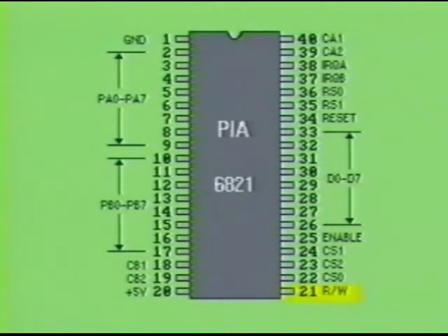Pin 21 is the read-write control input. This signal is generated by the MPU and is used to control the direction of the data flow on the data bus lines. When the read-write line is low, data is transferred from the MPU to the PIA. When the read-write line is made high, it sets up the PIA for transferring data from the PIA to the MPU.